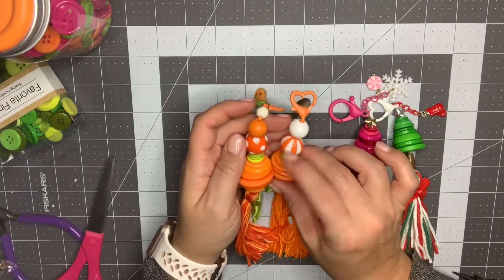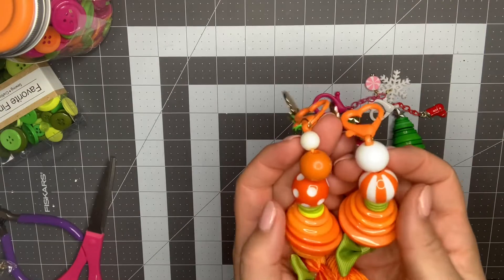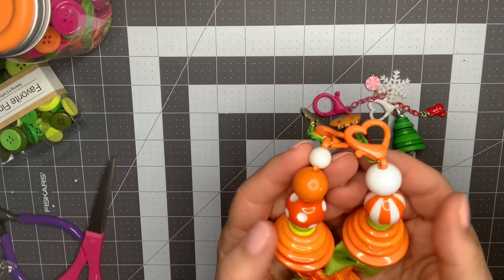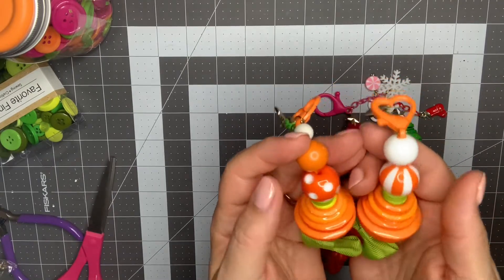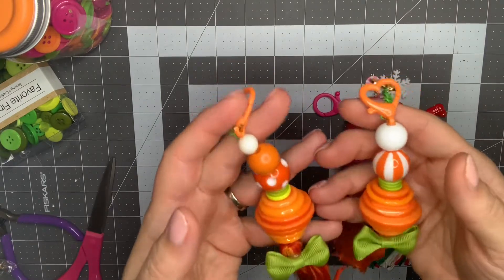I'm using some beads from nbeads.com, which I'll link below. These are the perfect size — like big bubble gum beads — to make a statement on the piece. The orange matches perfectly, and with white in there it just gives it a little pop of color. I love the quality and brightness of them.